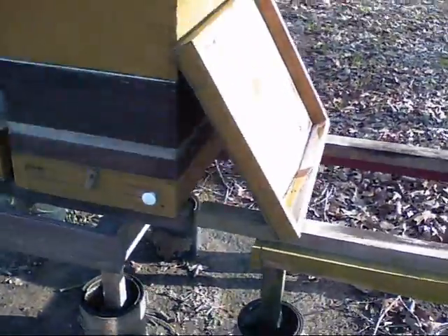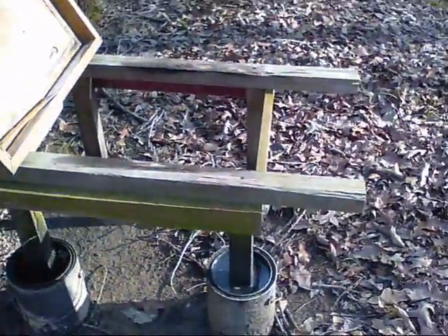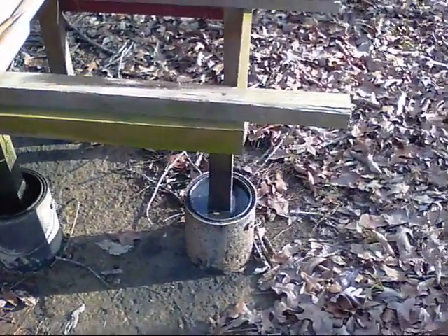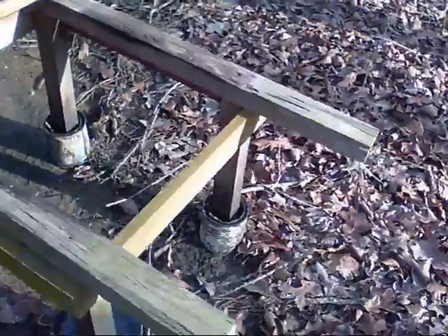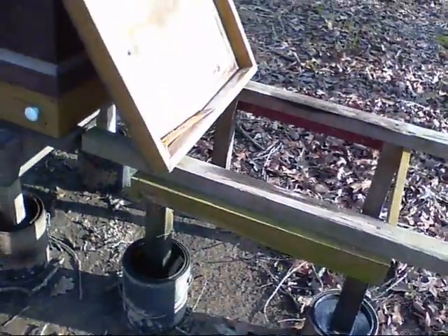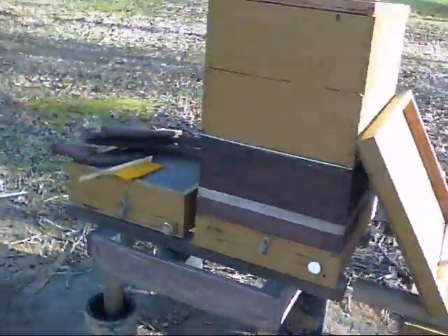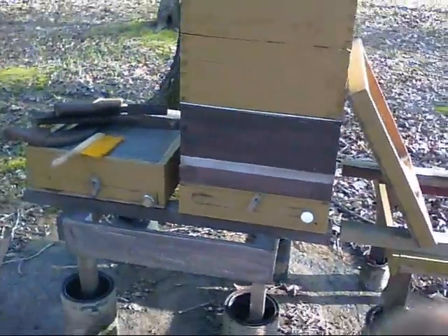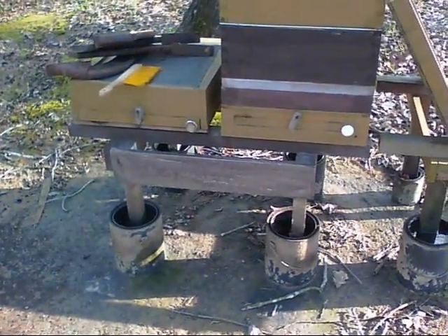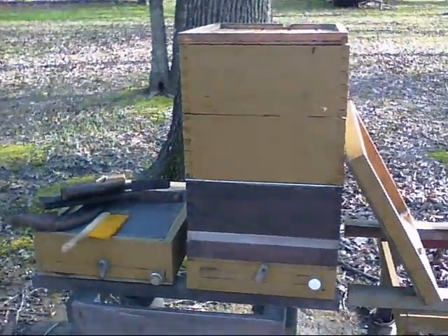This is my hive stand — you can see on my other videos how I made it. It's pretty simple. I've got the legs sitting in paint pails with water in them, and what that does is prevent crawling insects from crawling up into the hive. I've got two of these stands and you can place two hives on one stand. Good and sturdy, been here several years with no problem.